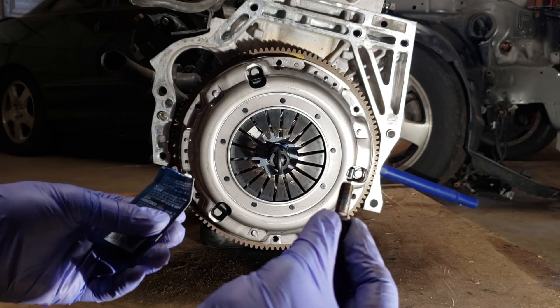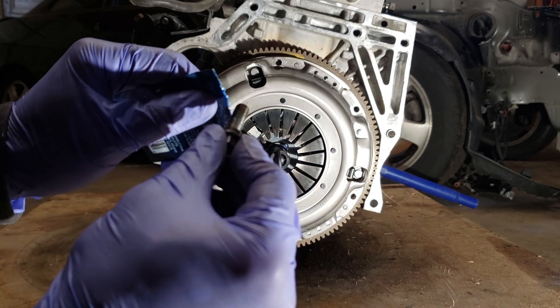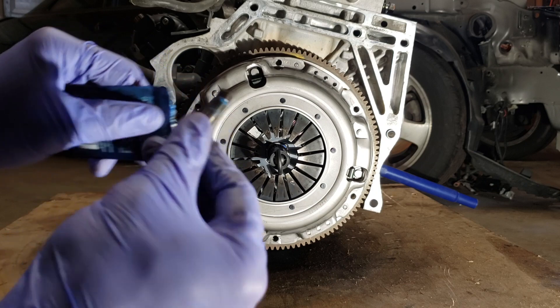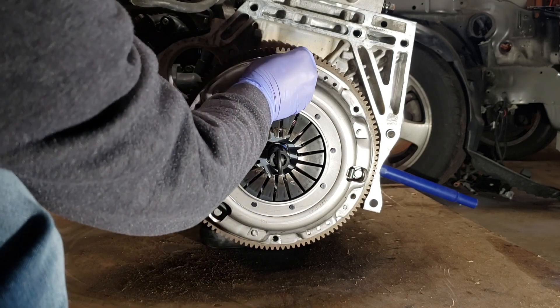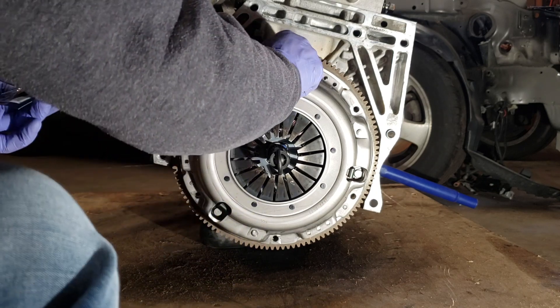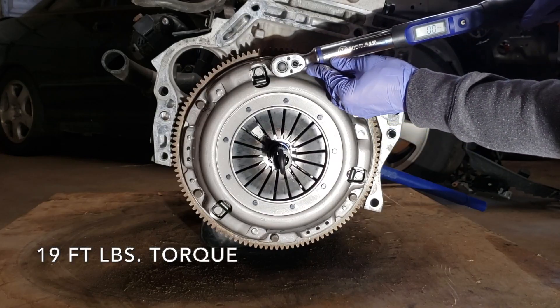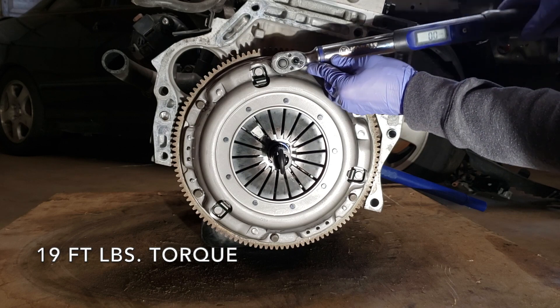For the pressure plate bolts, I really recommend not putting too much. Last thing I want to do is just double check everything.